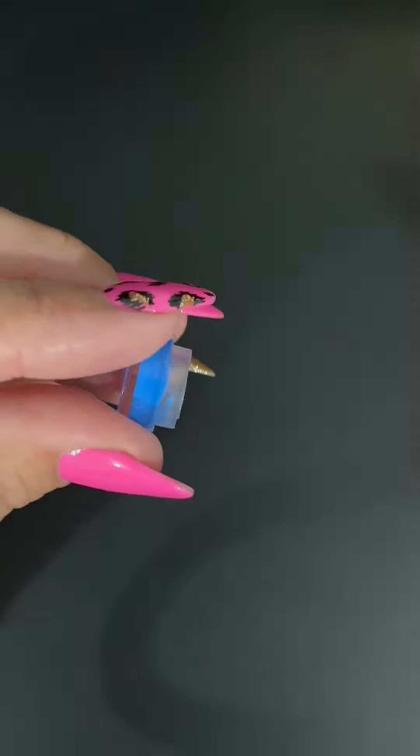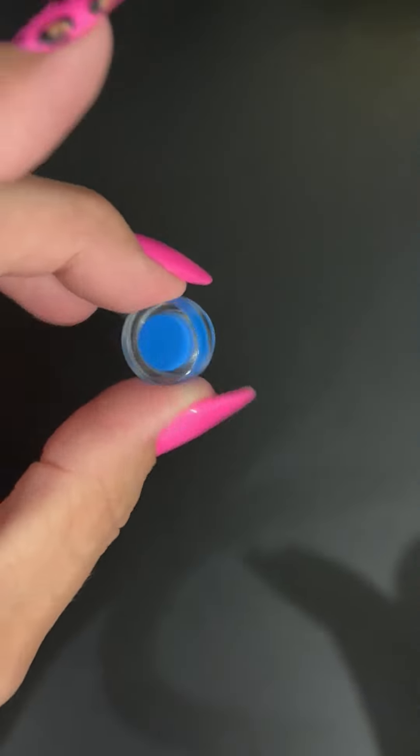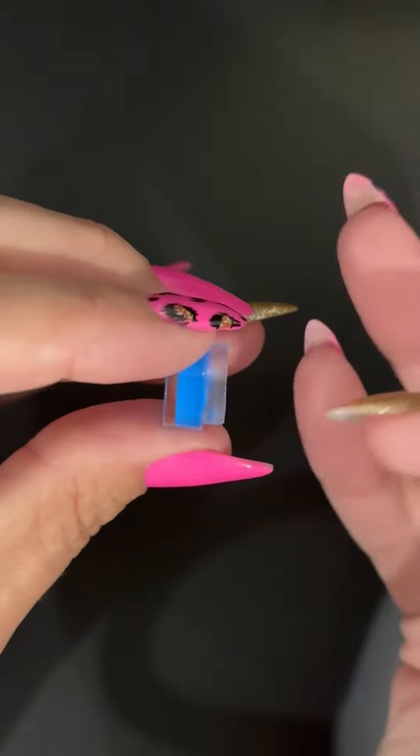I'm going to cure this now and it'll be finished. There you have it. Just remember to wipe the inner edge.